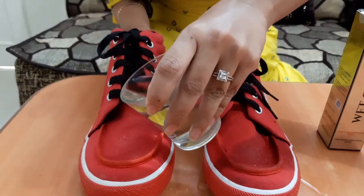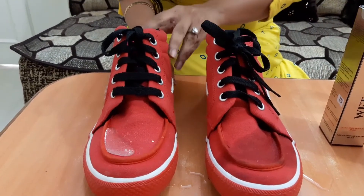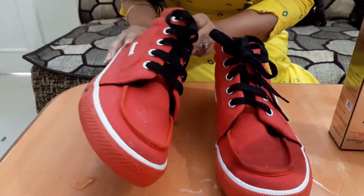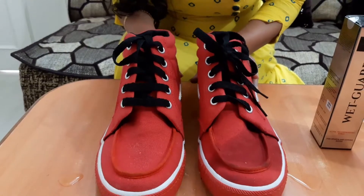Now I'm putting water on the treated shoe. It's not absorbing — the water is dancing on the shoe. Great, results are in front of you friends, you can see!